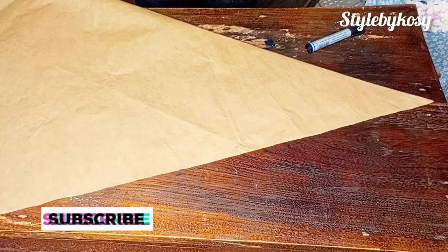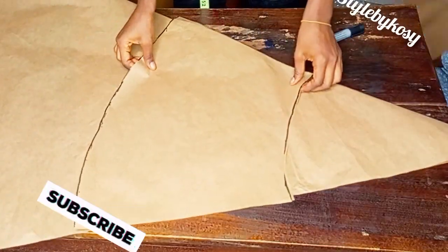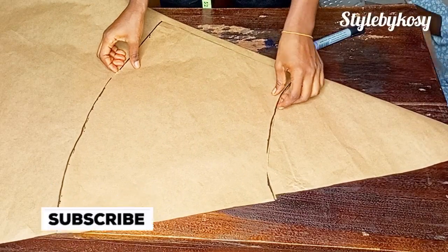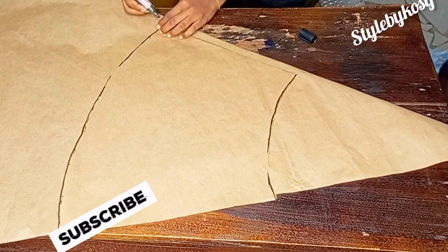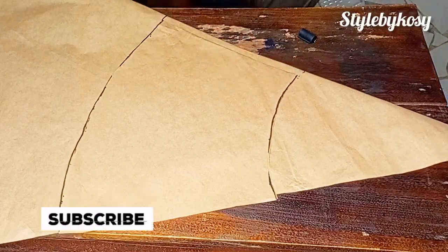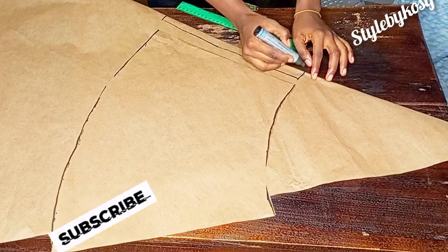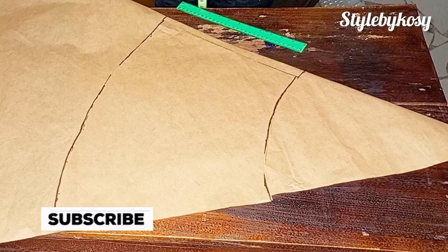I'll cut the back pattern — I already went ahead to fold it just like the first piece. I'm placing it this way. Because this is a back pattern, it's going to have a zipper here, so I'm leaving one inch space for the zipper allowance. I'll mark it with a straight line using my ruler like this, then place this piece here and cut it off.